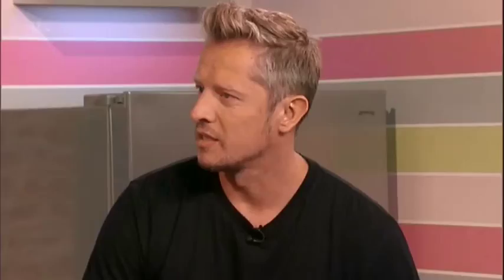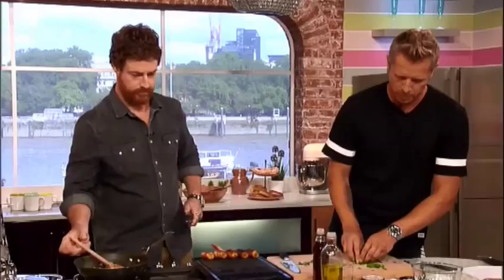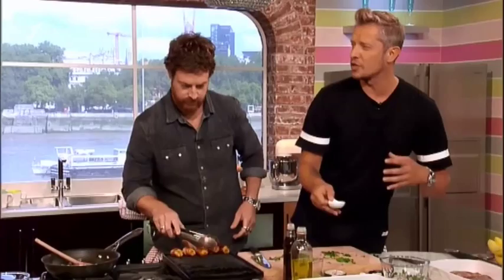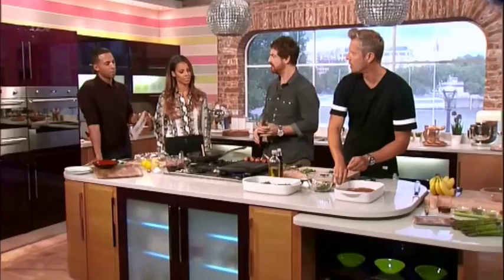Chimichurri is super zingy and super fresh — that's the sauce. Get yourself some fresh ingredients: we've got oregano and parsley here. All the recipes will be on the website with the amounts you need, but basically it's super easy and super quick. Get a bit of shallot in there, some chili — however hot you want it — some black pepper, some ground pepper, and fresh garlic if you can.